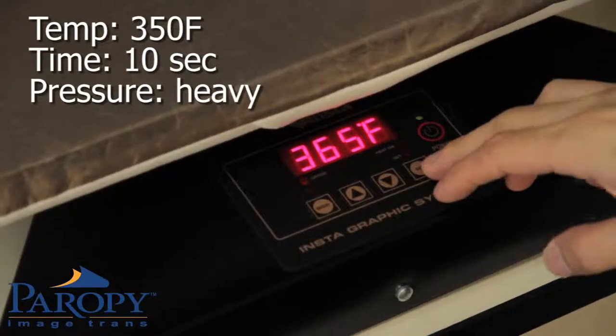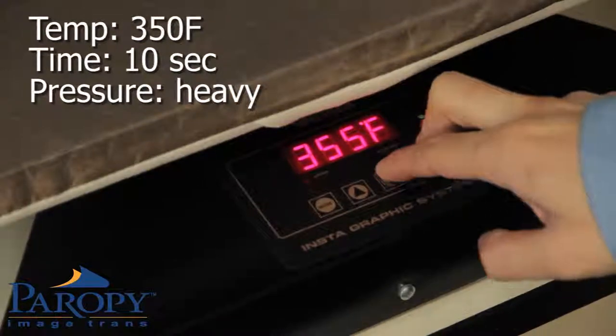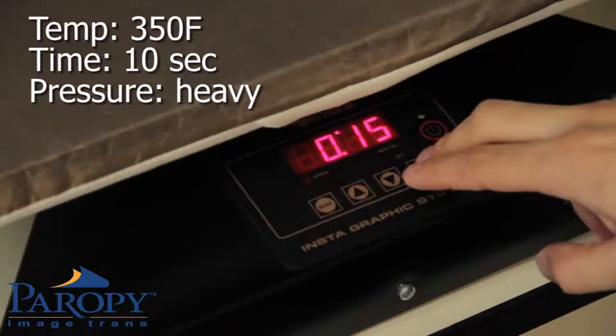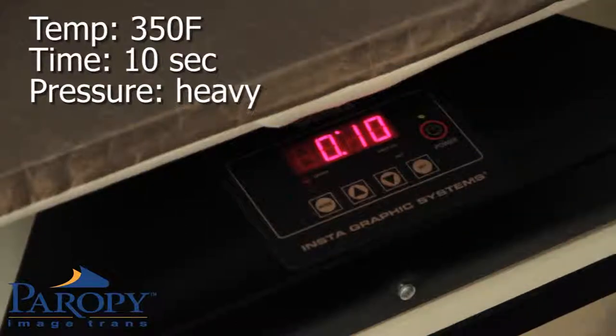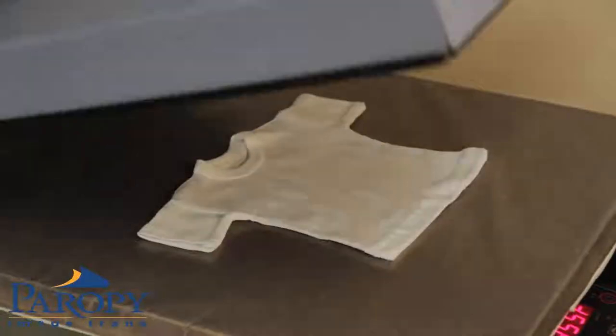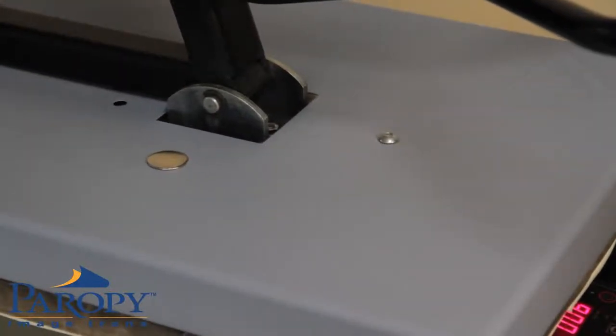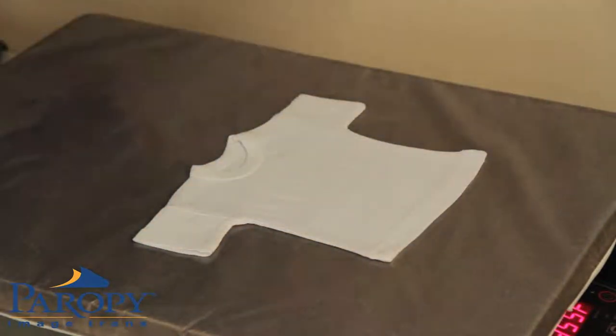Next, adjust your heat press settings. For inkjet light premium, the press temperature is 355°F and the press time is 10 seconds with heavy pressure. Place your shirt onto the heat press and pre-press for 5 seconds at 355°F.